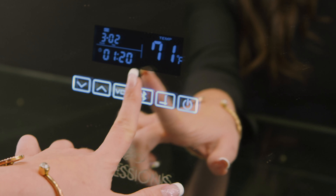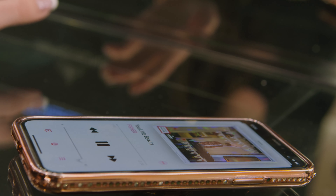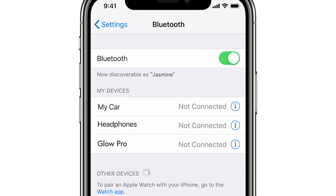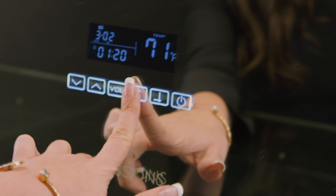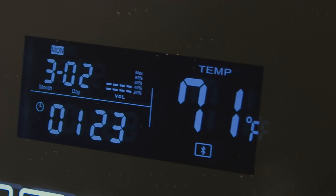If you need that extra boost in the morning, the Plus and Pro both feature an optional Bluetooth setting. You can pair up your phone and play your favorite tunes on loudspeakers. To connect your phone to your Hollywood Glow mirror, use the touch-sensitive control panel to engage the Bluetooth, turn the volume up or down, set the time, and check the temperature.